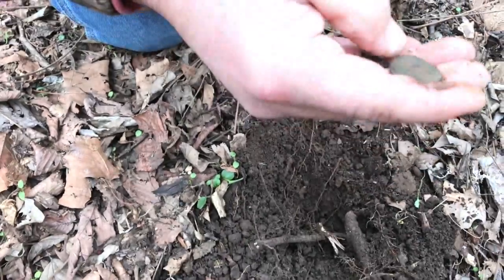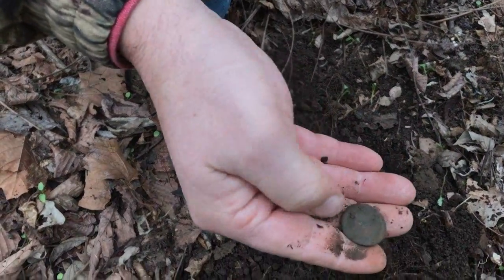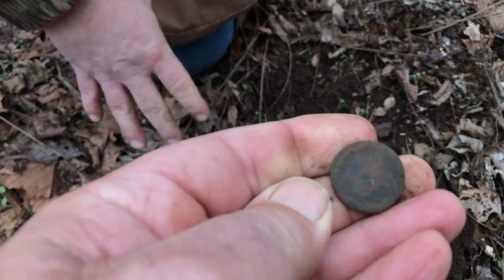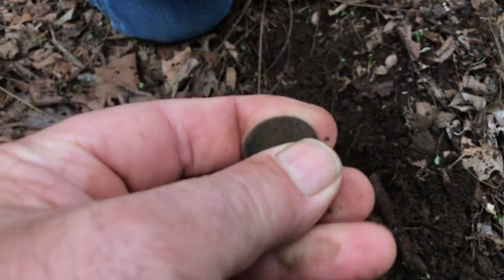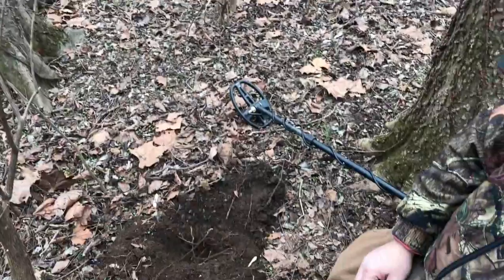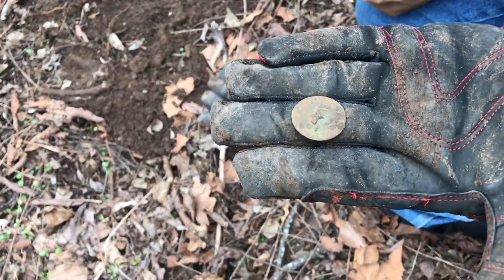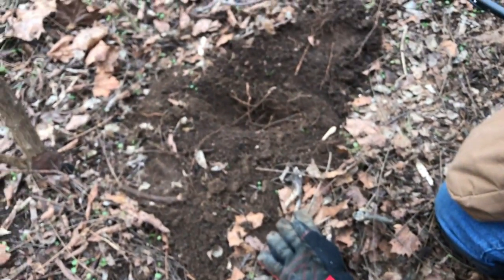Got a flat button — yep, there's where the shank went. Well, that's a nice sign. Jeff moved over maybe a foot and he's got the mate to that button he found, come out of that hole right there.